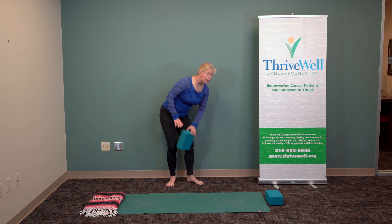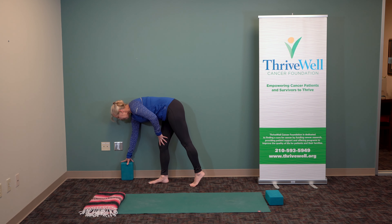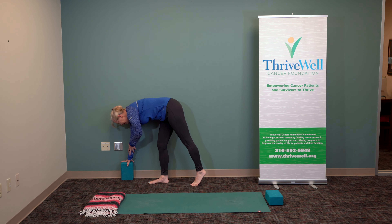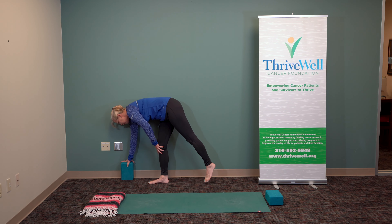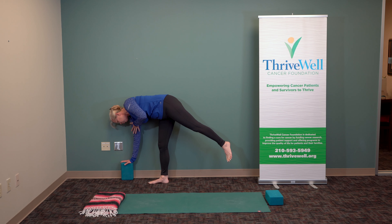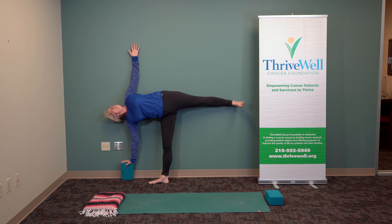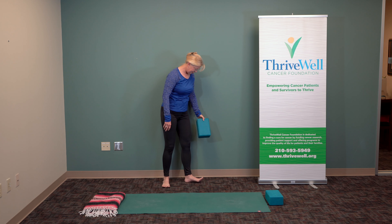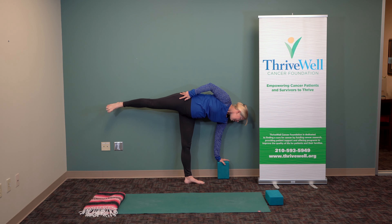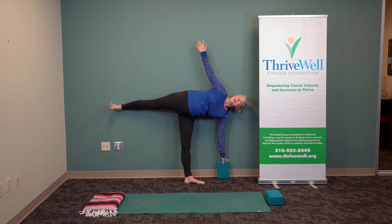We can do Ardha Chandrasana one more time — either with the wall or without, your choice. Let yourself get anchored, put that leg in place, put your hand in place. Try it from this steady position rather than moving into it — or you can move into it if you choose. Hand, shoulder, hip against the wall, open wide, breathe, and release. Extending through both legs. And we'll go to the other side — breathe, open, breathe, and release.